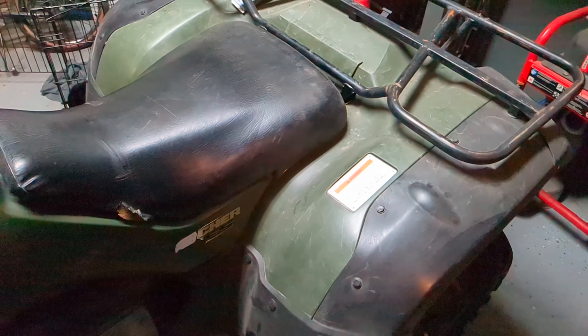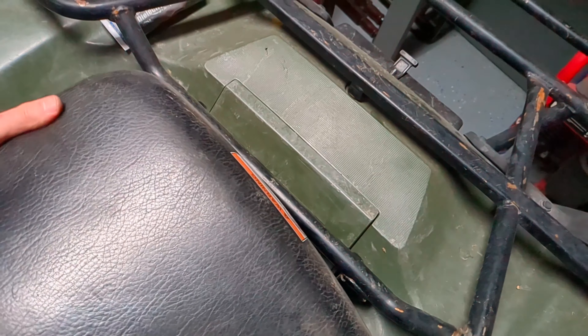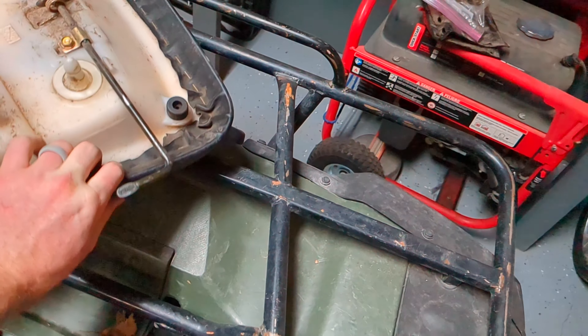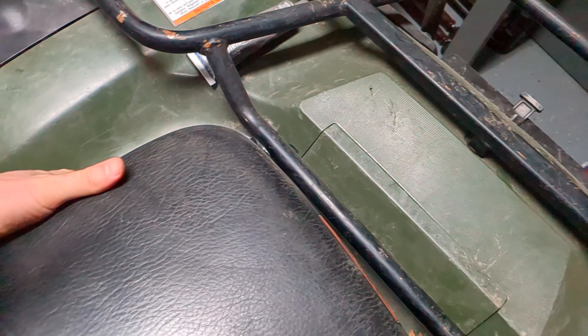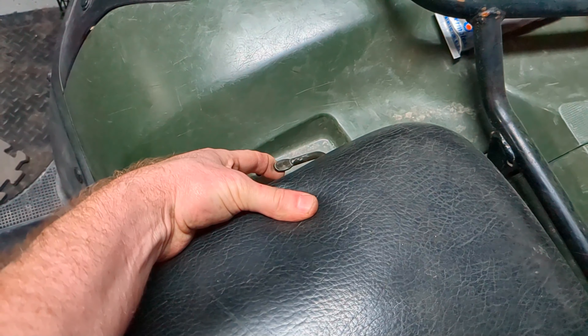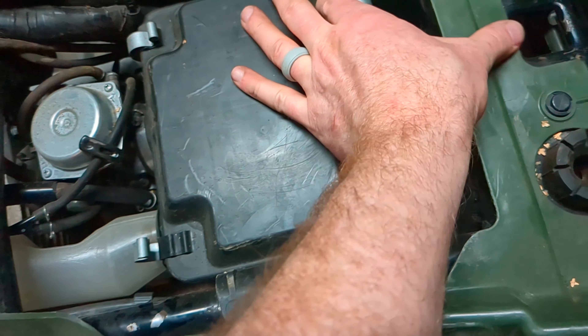This is how you get to the air filter on a 2006 Rancher. Take off your seat — it's got a little latch over here. Just pull up on it, the whole seat comes off, and right here is your air filter. You can just undo these clips.